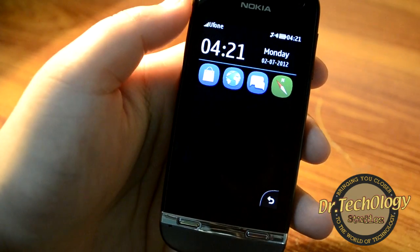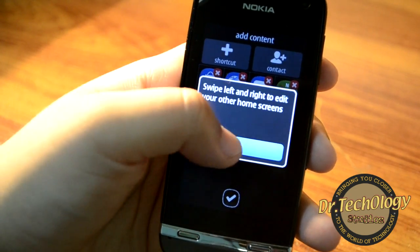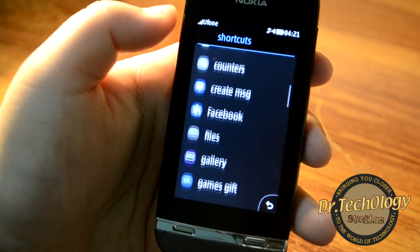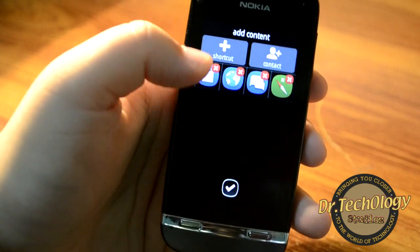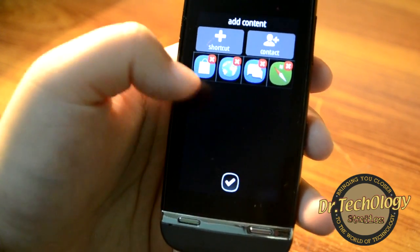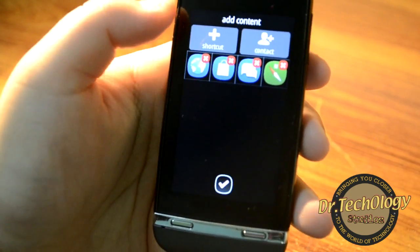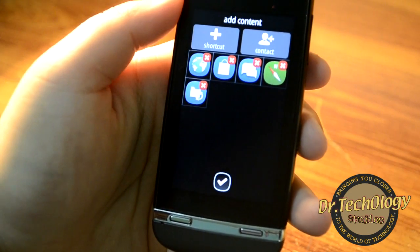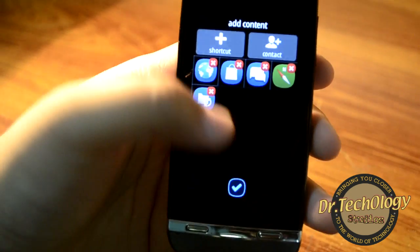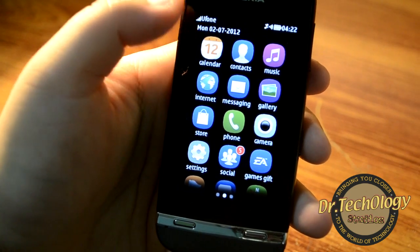Swiping this way, we get our shortcut menu. You can click on it and, just like on the other two phones, we can customize it — we can add shortcuts from here. Nokia gives us numerous shortcuts. You can also add a contact by going into contacts and clicking that. You can move shortcuts around and add as many as can fit on the screen.